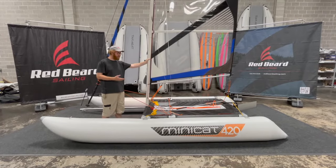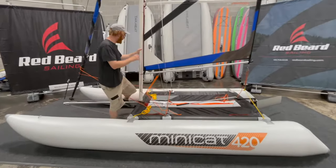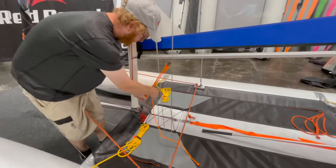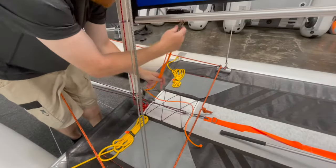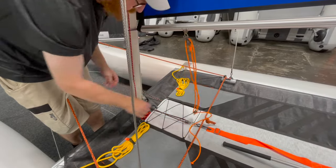The first thing we're going to start with is pulling down the mainsail. We're going to release the vang right here — this stays attached to the boom. You simply just unhook from right there at the bottom.